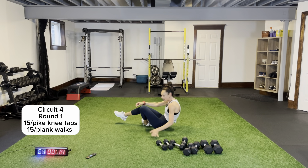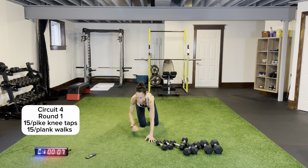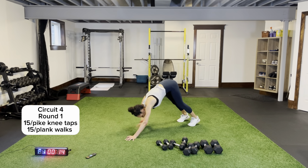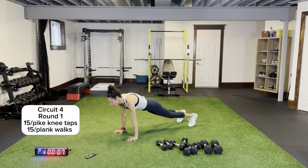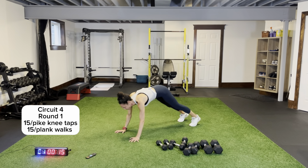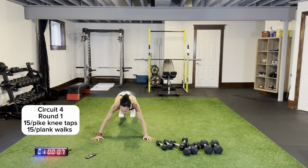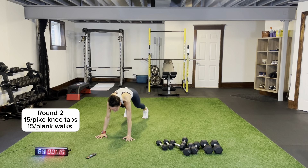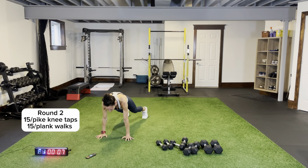I want pike knee taps — coming across — bum up in the air for that one. Then two plank walks, side to side — one, two. Coming across your body, falling into plank position and back. Back flat — coming across for plank walks, two and two. Form please — don't drop that head, no bums in the air. Back to plank knee taps round two — legs and arms shoulder-width apart.